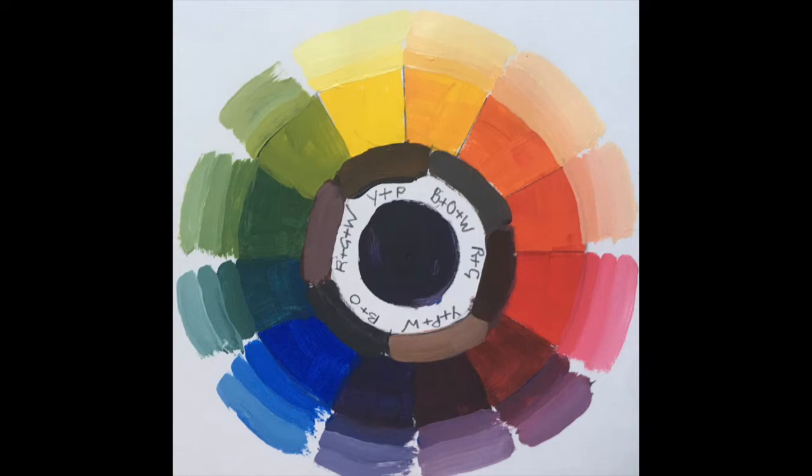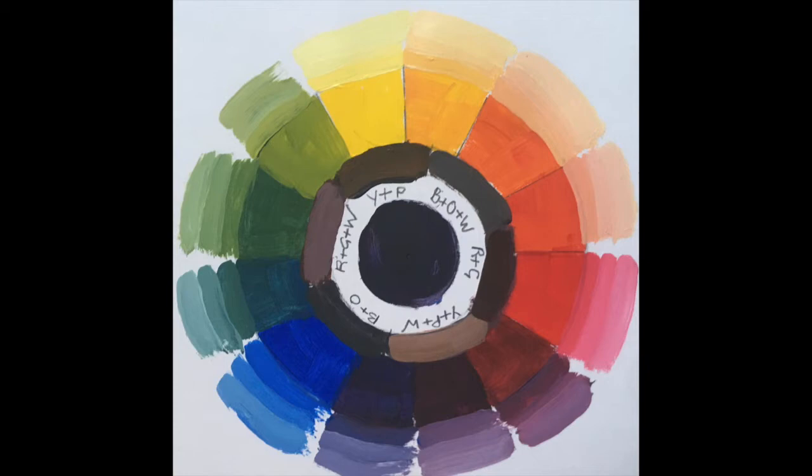In these colour wheel experiments I've explored a range of primaries — reds, yellows and blues — and also the potential for using lamp black instead of blue. I also lightened the tonal value of each colour with titanium white and mixed all three colours together in varying amounts to create tertiary colours, browns and greys, and lightened those with white too.